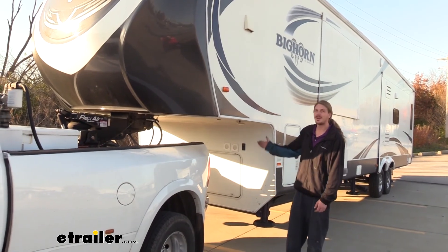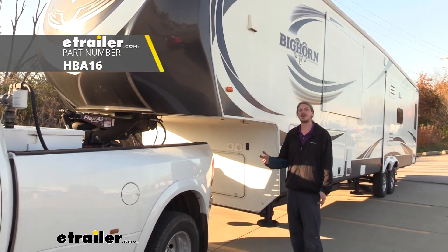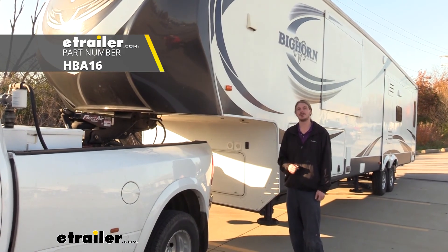And that completes our installation of Hydrastar's 1600 PSI hydraulic brake actuator on our 2014 Heartland Bighorn.